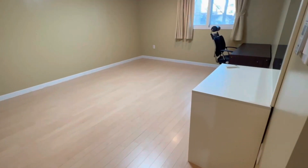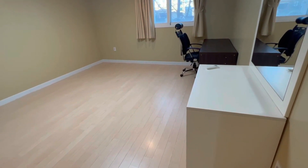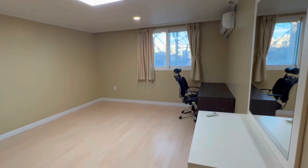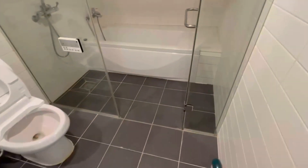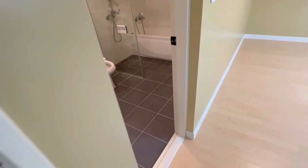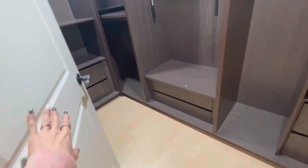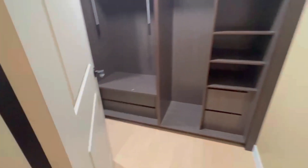I assume this is the master bedroom because it's the biggest room. You have a small chair, a desk, a window with blind, AC unit, and a little vanity. The master bathroom has a bathtub, American standing shower, toilet, and sink. And there's a walk-in closet — it's pretty huge with shelves for clothes, watches, hats, jewelry, everything.